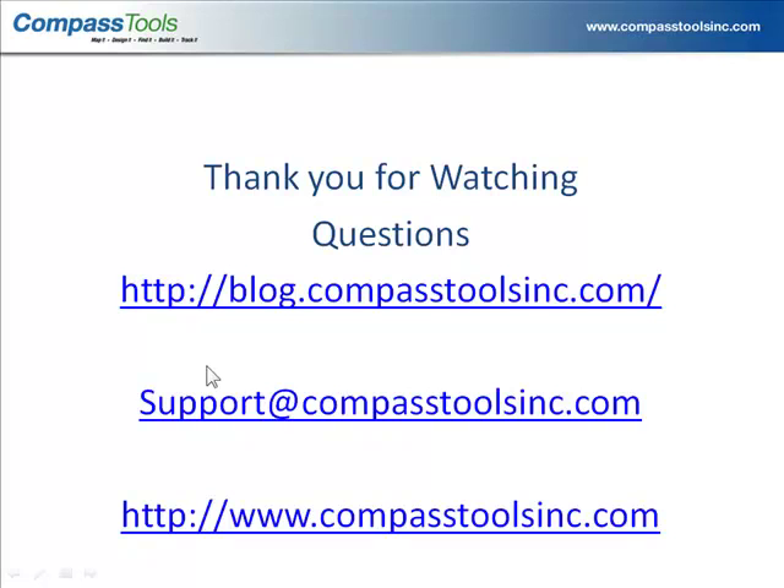That's it for this recording. If you have any questions, you might check out blog.compasstoolsinc.com, or for specific questions, go ahead and email us at support@compasstoolsinc.com.